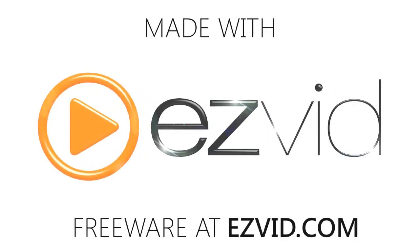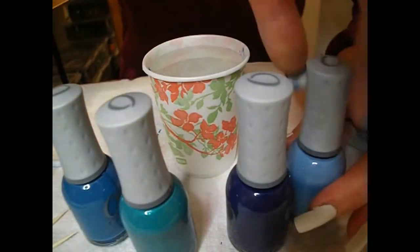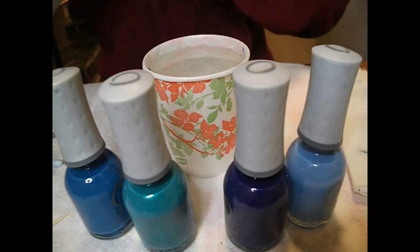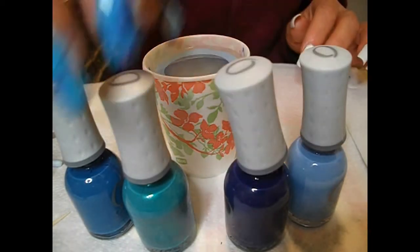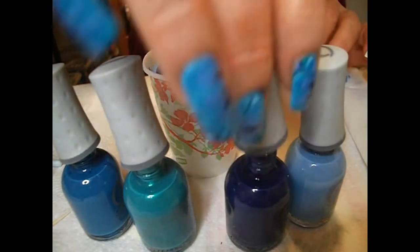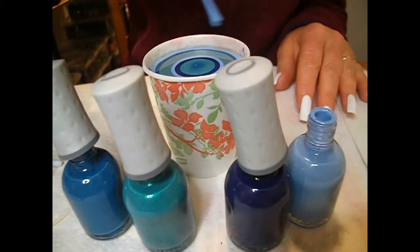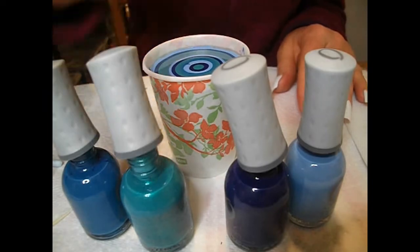Hi ladies, welcome to my blue water marble video tutorial. These are the polishes I'm using: the light blue is Orly Snow Cone, the dark blue is Orly La Playa, the third one the turquoise is Calypso Breeze, and the fourth mid blue is by Larmos. I'm using all Orly because they are consistent and spread well. That's a Dixie waxed cup with room temperature water that was previously boiled and left to cool. You can use filtered or bottled water — some people use tap water with success, but I like to use boiled and cooled water.